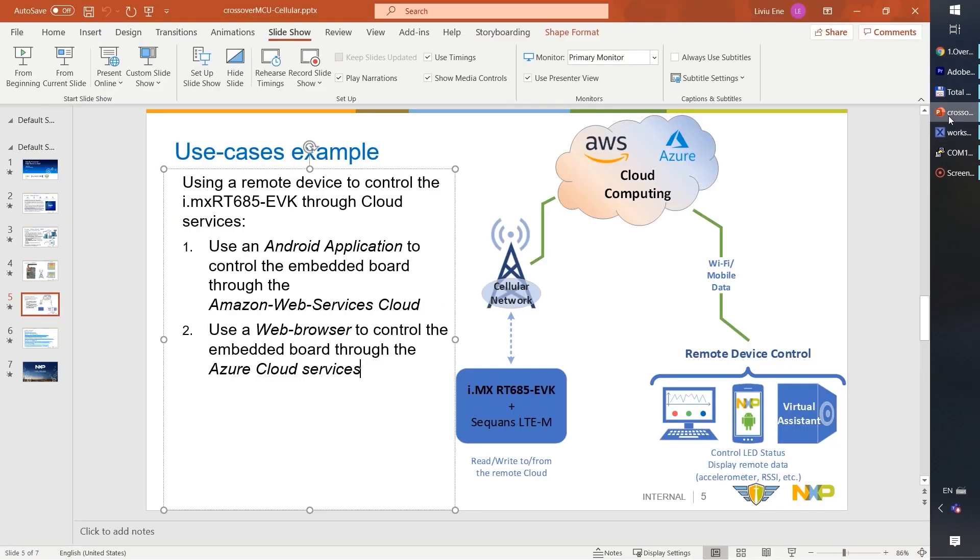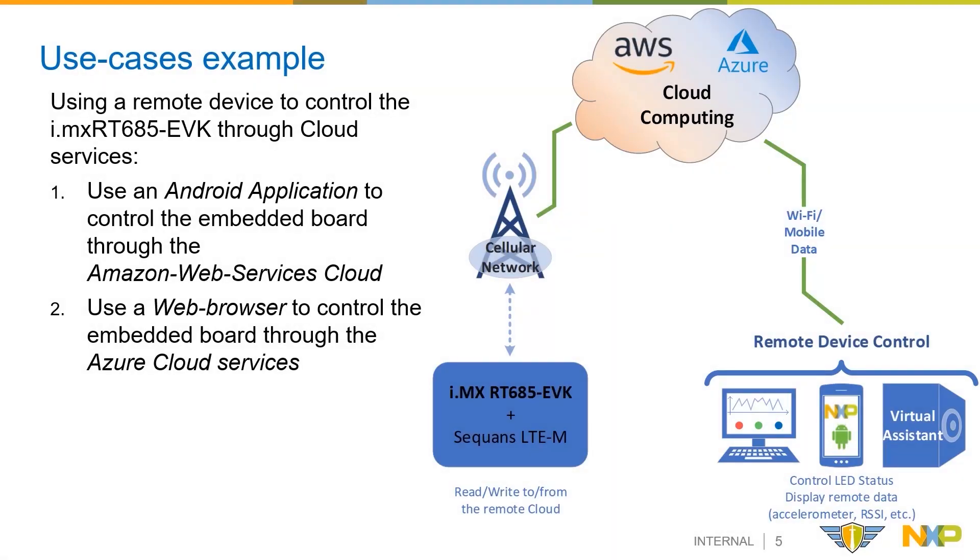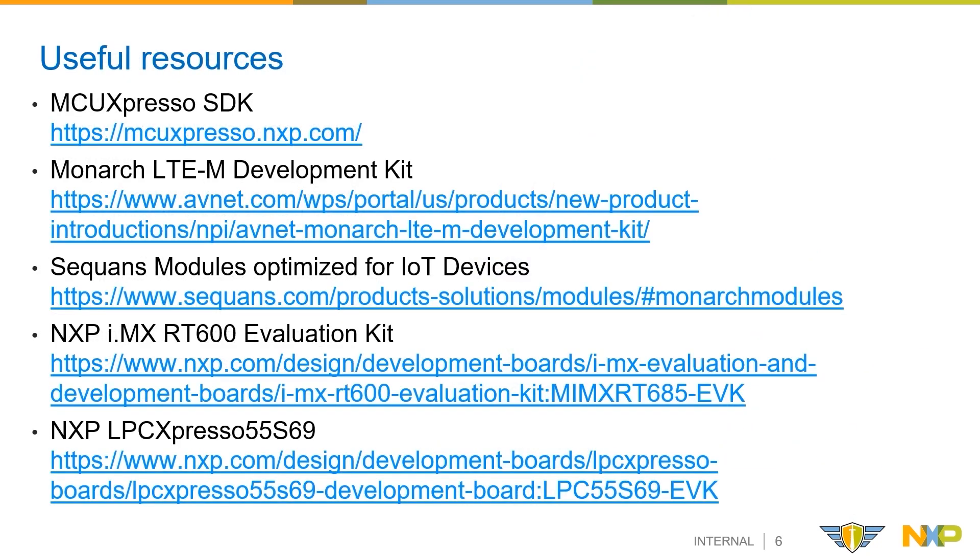So this has been the second use case, connecting to the Azure cloud service. You may also find useful these public resources: the MCU Expresso SDK, the Monarch LTE-M Development Kit, the Sequans Modules page, and the NXP Evaluation Kit.